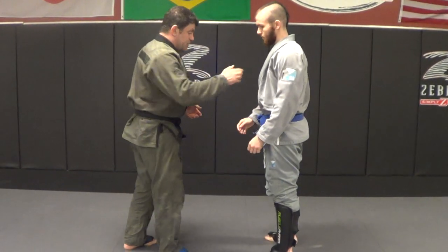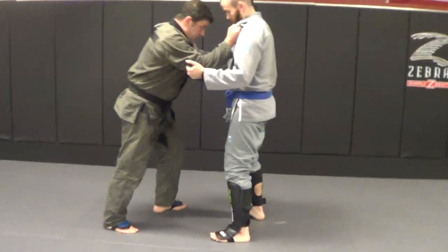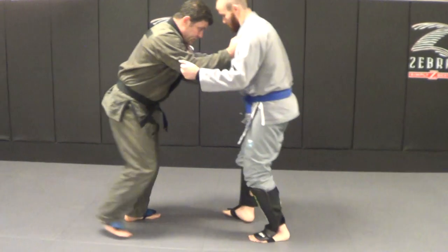As long as you look at the same principles — off-balancing the guy. Go grab him here. I'm going to move it in. Action, reaction. Offense.